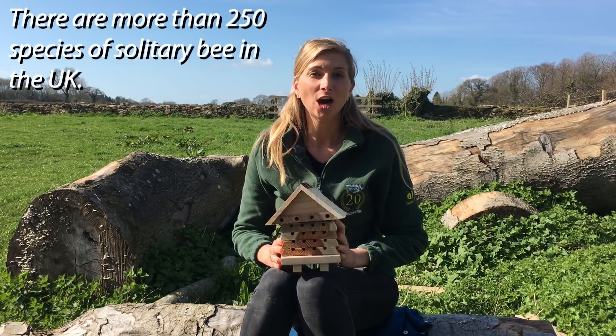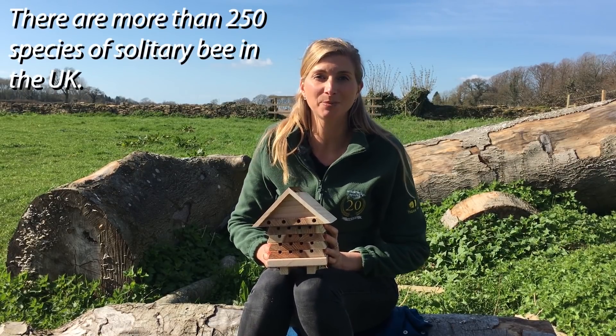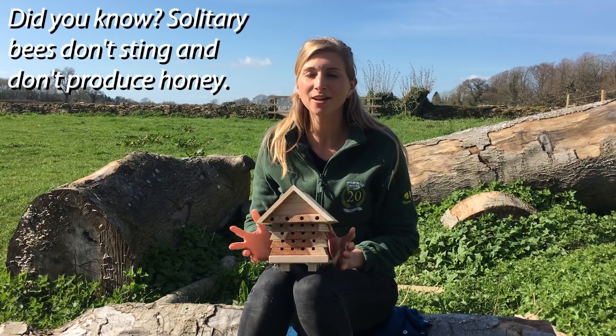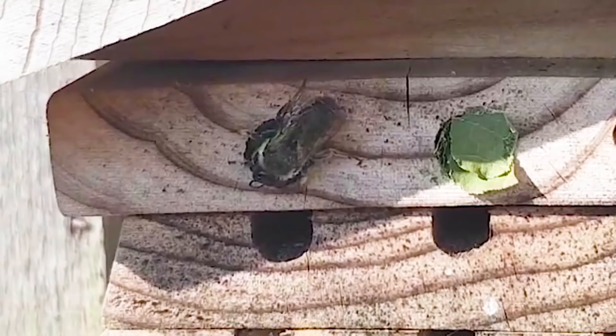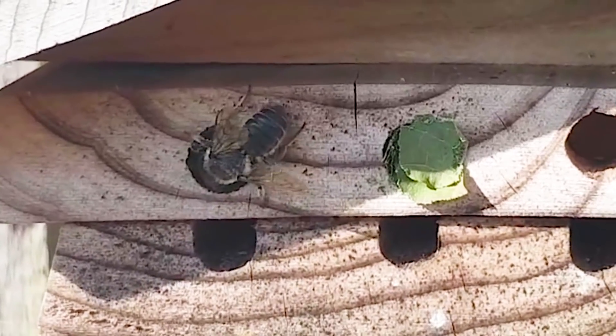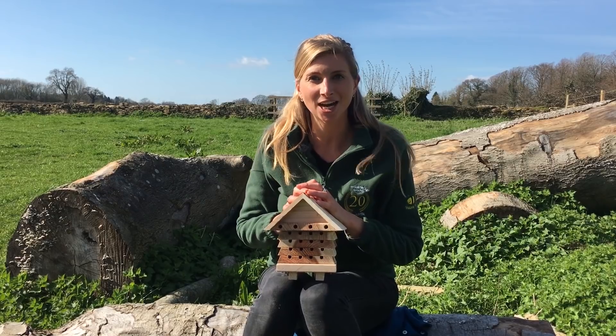Did you know that there are over 250 species of solitary bees? None of them produce honey and none of them have a sting. So they are really really good for children to observe close-up and you don't have to worry about your dog or your cat getting stung.